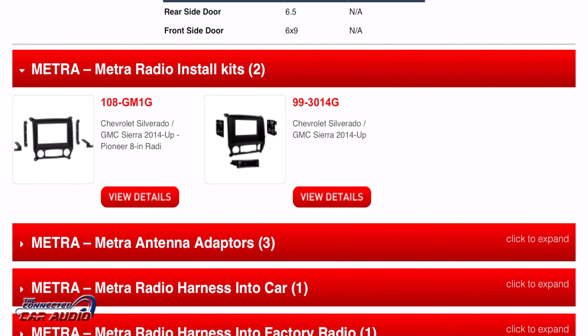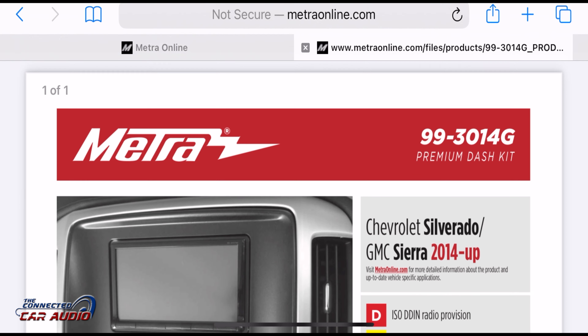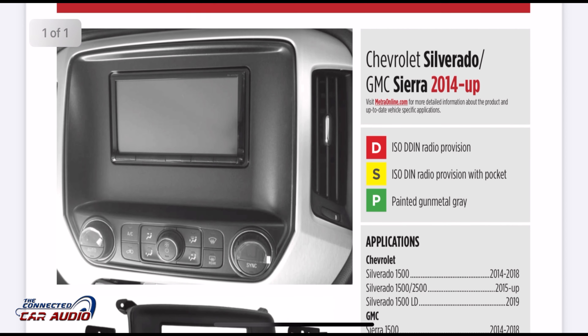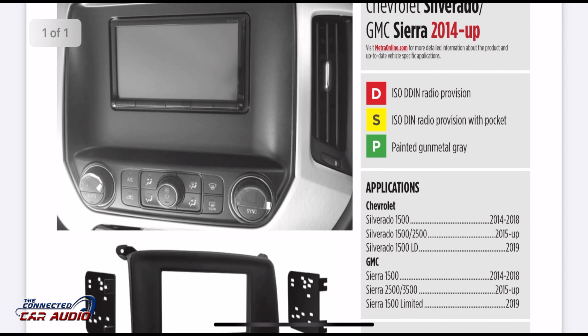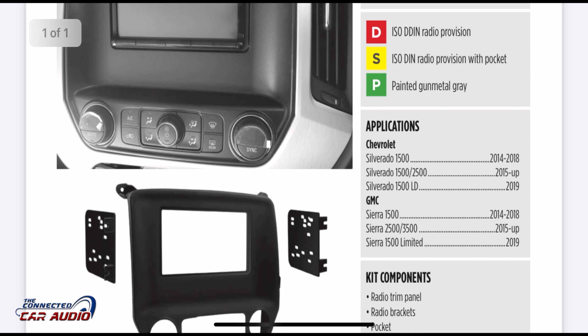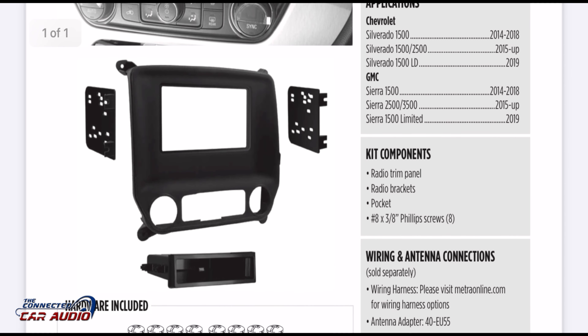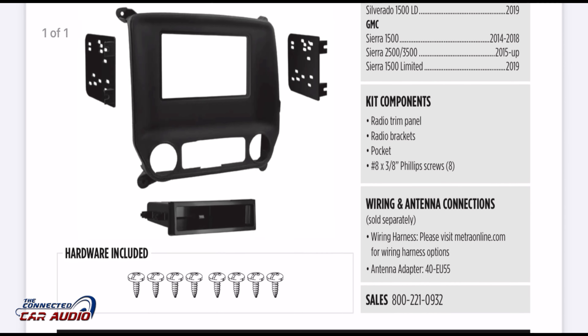Metra has two kits. The first is for a Pioneer Nex 8-inch radio, which is uncommon. The second, which most people will use, fits any double-din or single-din stereo. I'll put a link in the description to Amazon. This applies to 1500s, 2014 to 2018, and so on.